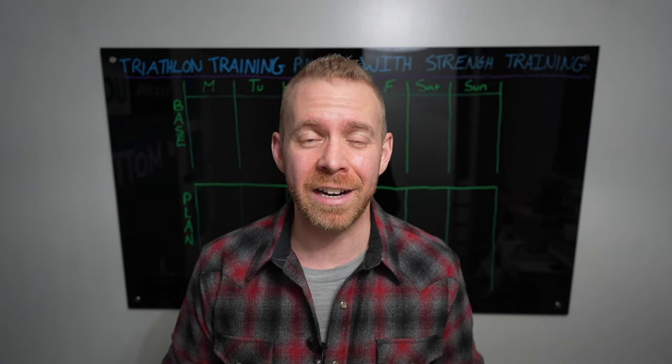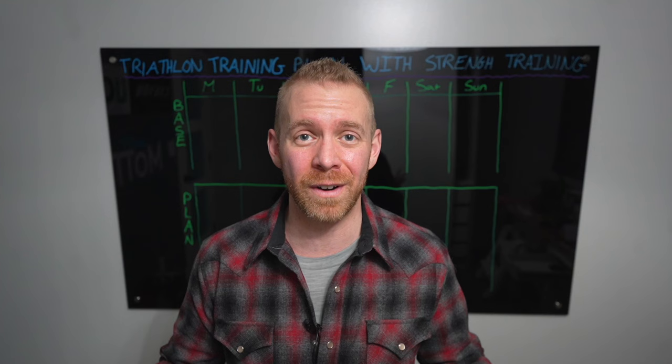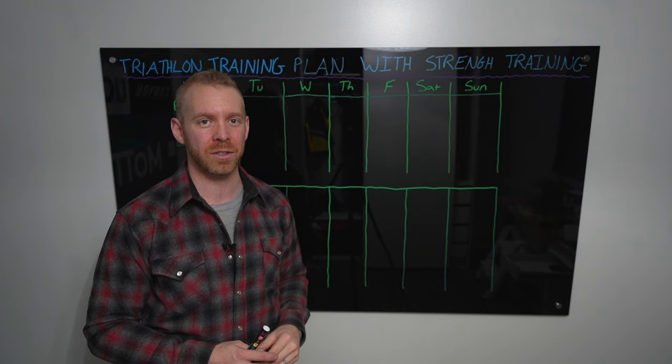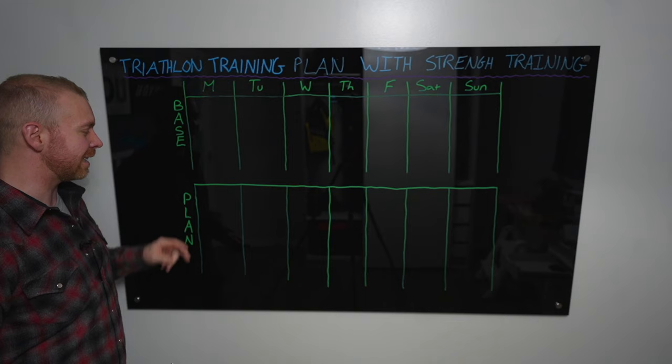What's up motivators, Taren here. If you're looking for a triathlon training plan that includes strength training, kudos — you are heading down the right track. Strength training is very, very critical to performing well in endurance sports. You're in the right place because what we've laid out here is a triathlon training plan with strength training. We are going to go through how you set it up during a week, what you would do in the strength training each week, how it changes between your baseline training plan and your race training plan.